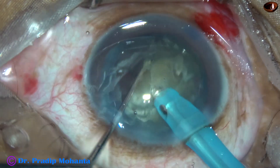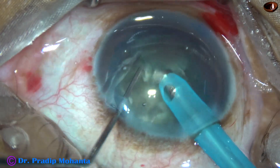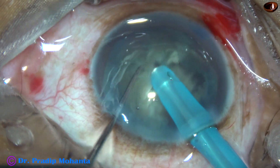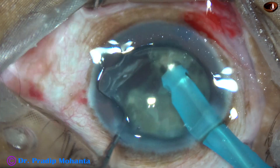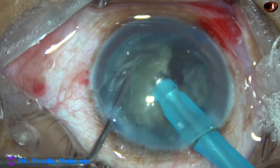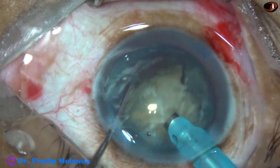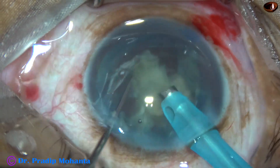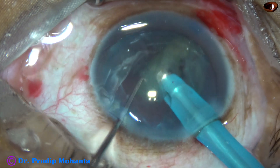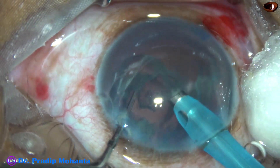Watch what I am doing. I am separating the epinucleus from the nucleus, so that the epinucleus cushion remains to protect the posterior capsule. Since the fluid over the cornea decreases visibility a lot, this is a safety measure we can take. The epinucleus is kept intact so that it forms a protective barrier for the posterior capsule.